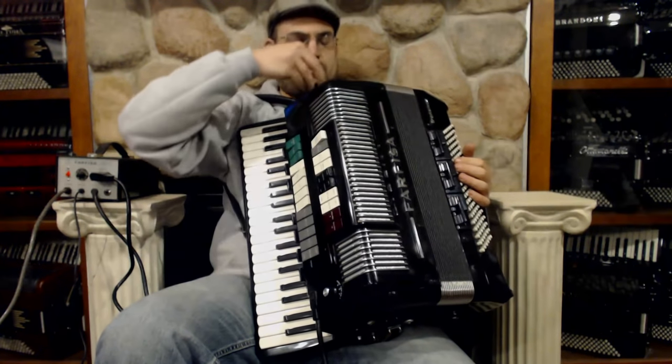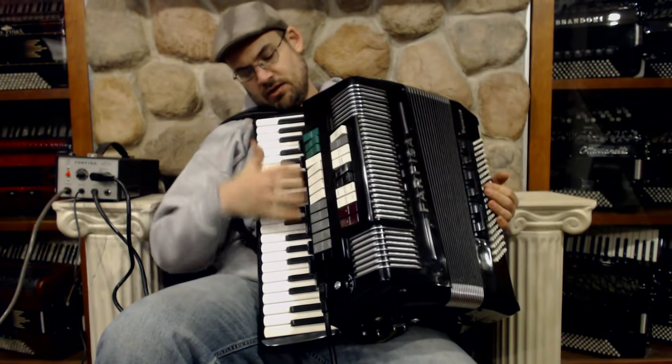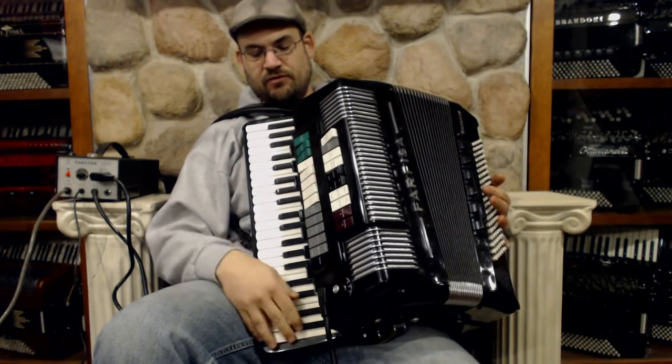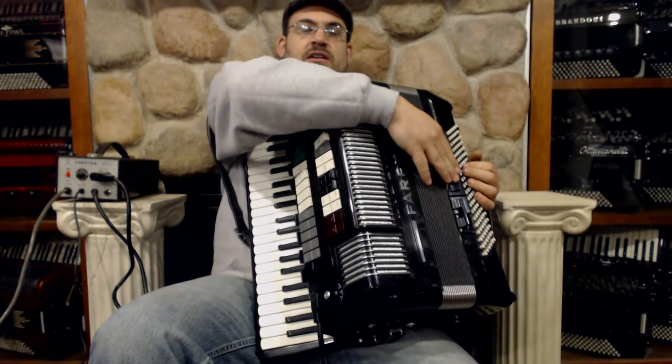So what we're going to start with is our acoustic accordion. Let's open it up — we got some switches right here, pretty standard for an acoustic accordion. This is a 41-key accordion, F to A, 41 keys, 120 basses. And we do have some accordion switches back here.